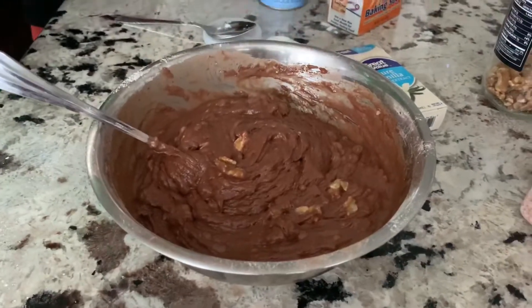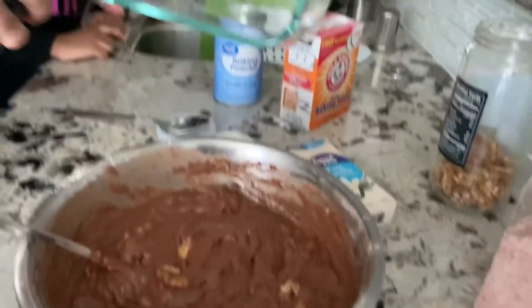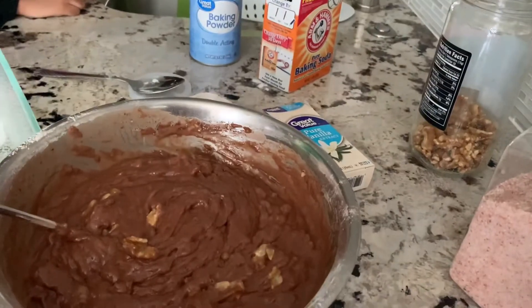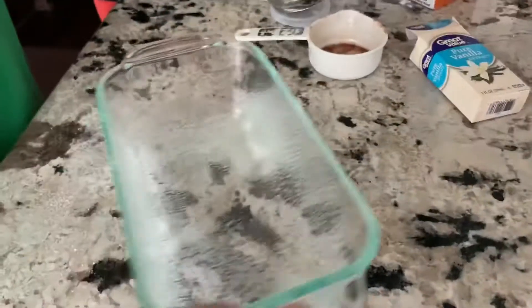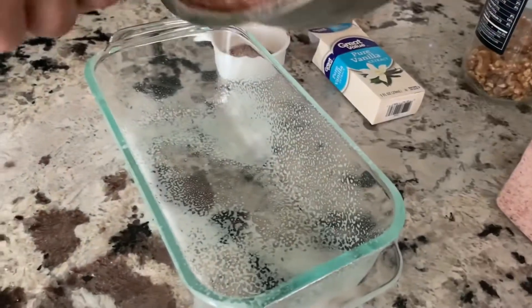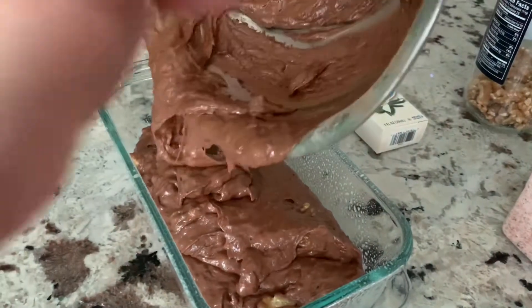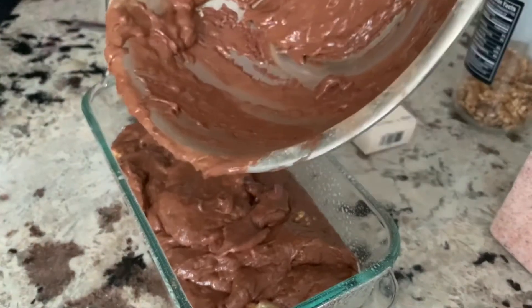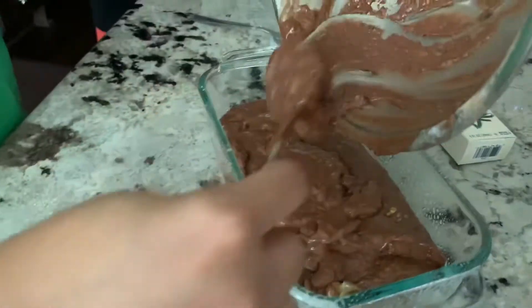So the batter is ready. I'm using the bread pan, I'll just spray it with oil, then pour in this mixture. This already smells so good, guys — because of the yummy chocolate and bananas.